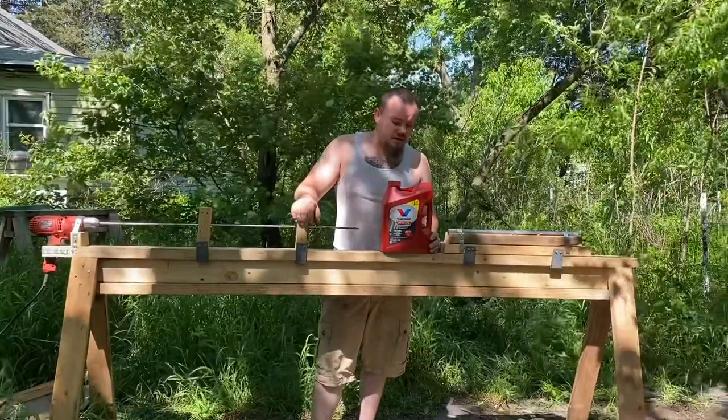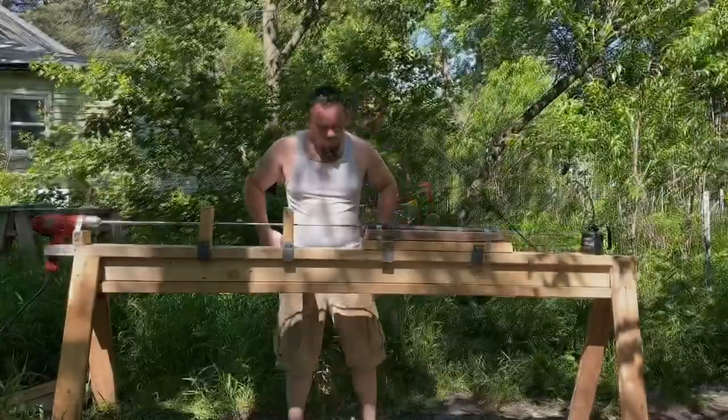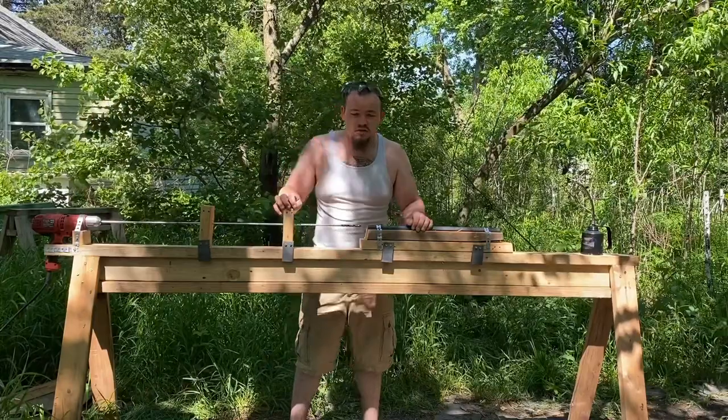We're going to be using automatic transmission fluid, or ATF, as cutting fluid today. I've always used it and it works great — and as you can see, I've got a lot of it. Apologies — the only source of power I have is that generator, so it's going to be a bit noisy.